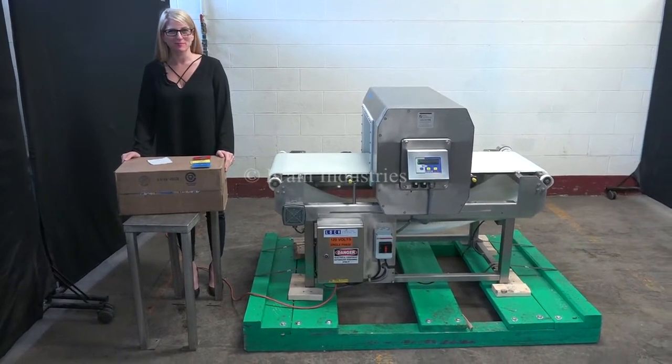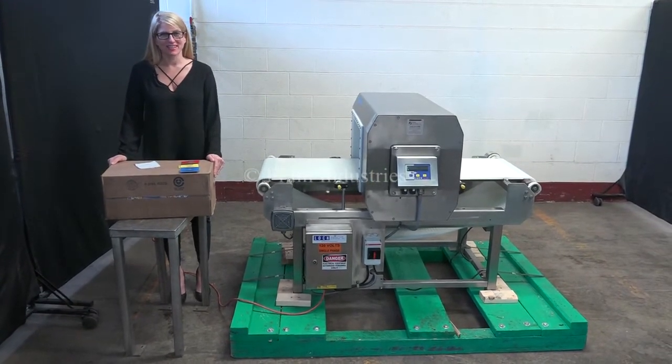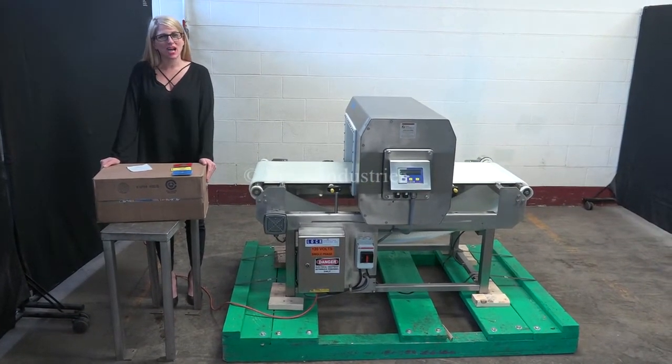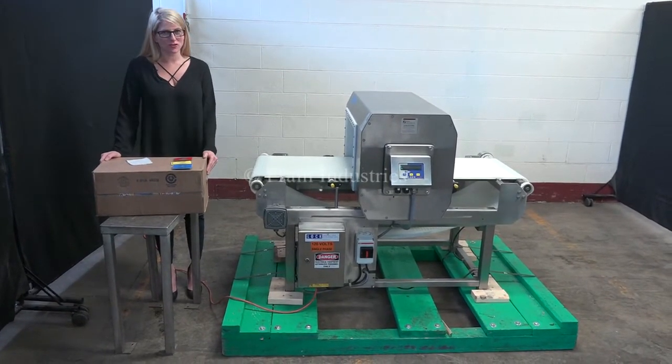Hi, I'm Katie with the Frame Grove. Today we're cycling your LAC MET30 metal detector. We recommend you use the manual in its entirety before powering up the machine. The voltage is currently set to single phase, 120 volts.